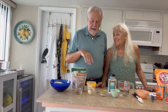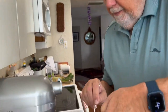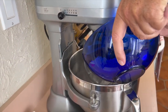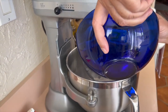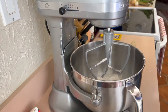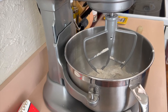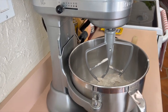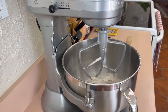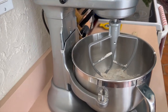We're going to mix the dry ingredients in and then put the water in — we're going to do it in the beast. Ready with the paddle attachment. We're going to put all the dry ingredients in including the butter: the flour, the brown sugar, the yeast, the butter, the yeast, and then the salt.